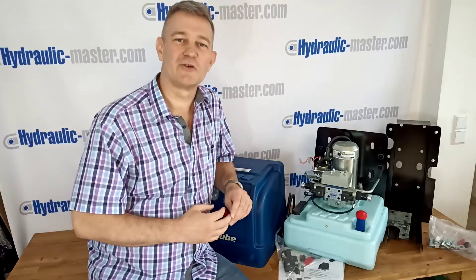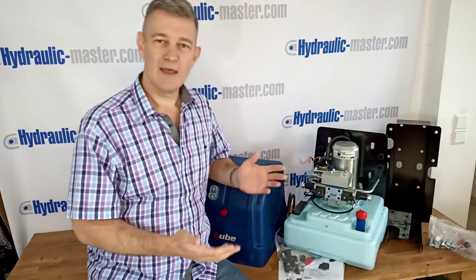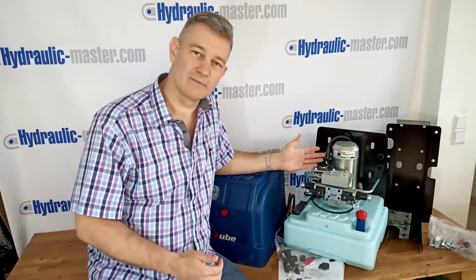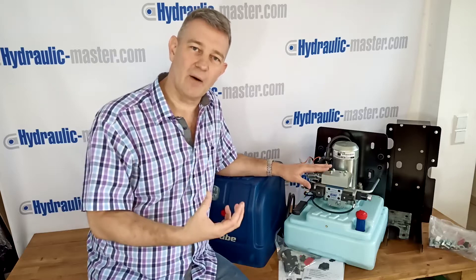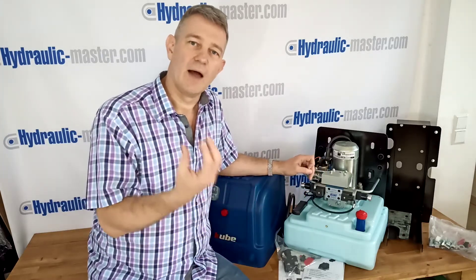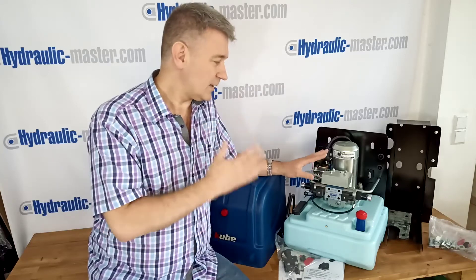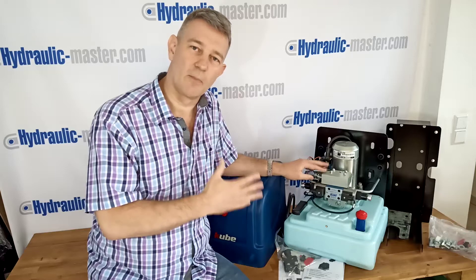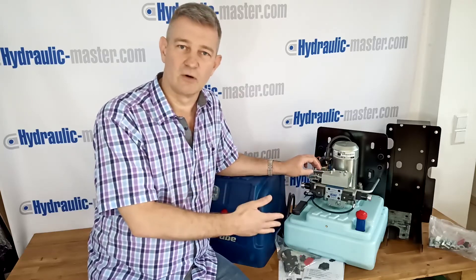Hello everybody and welcome to Hydraulic Master once again. Today I'd like to show you something a bit different. Here I've got a hydraulic power pack. This is a great piece of equipment if you'd like to use hydraulic power on your vehicle or maybe within your workshop and you don't actually want to use the engine from your vehicle. This is completely self-sufficient and all it needs to operate is a 12 or 24 volt battery and of course hydraulic oil.